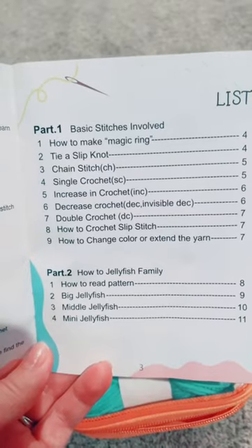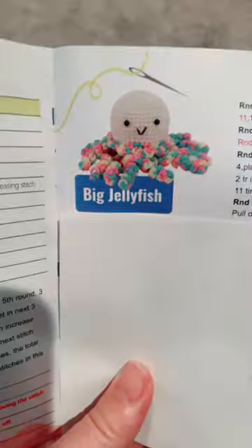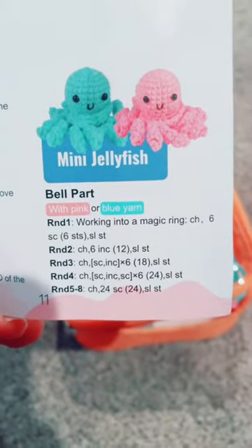Big, middle, and a mini. It has wonderful illustrations on beginner stitches, and this is how cute it looks when finished. Here is an example of the pattern.